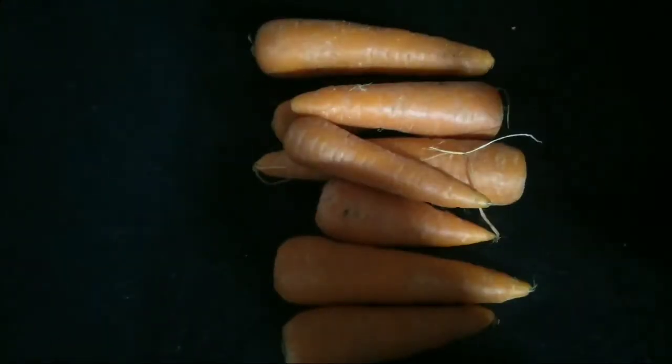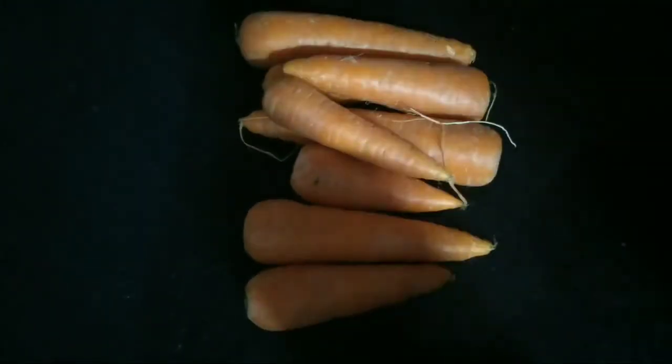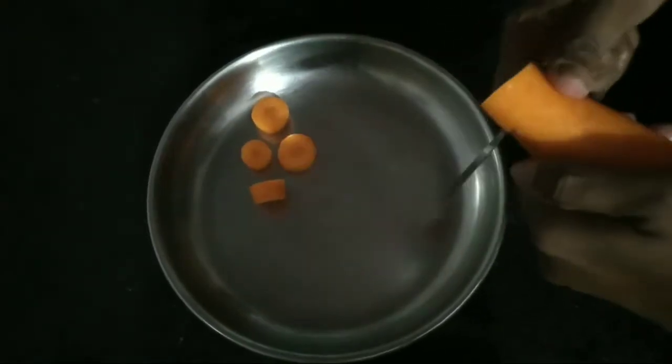Let's get started. We are going to show you the main ingredient of this channel. Carrots. I will show you the main ingredient of this recipe.